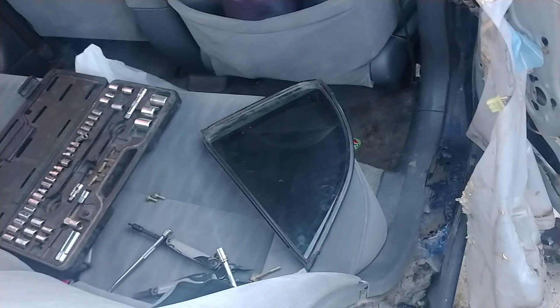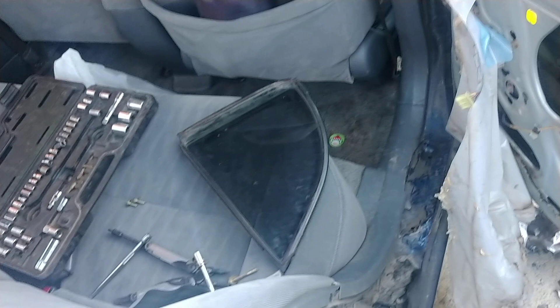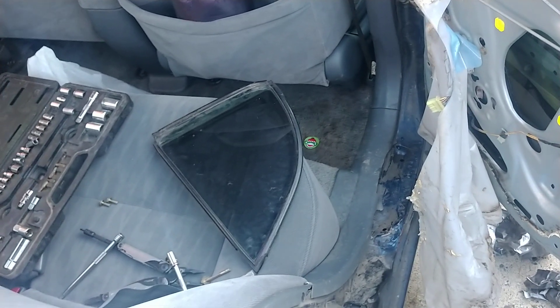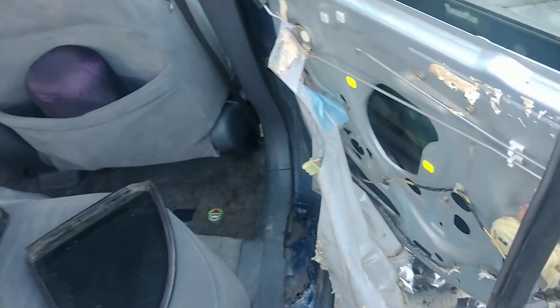We just got a generic replacement for this car off of eBay. This part was about $45 — they range anywhere from $30 to about $70. Now, the condition of the glass: this one happened to come tinted, but the rest of the car is not tinted, so we're probably going to pull the tint off.